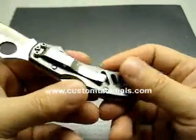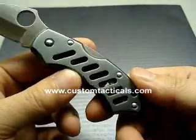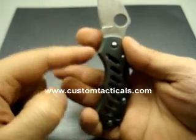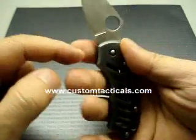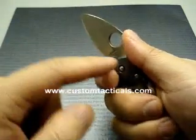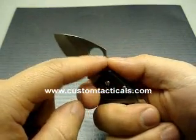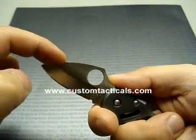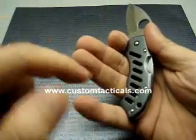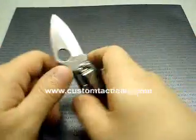The pocket clip is positioned for tip-down carry and is not adjustable. There's sort of a dimpling here for all the fingers. The first one lets you choke up a little bit on the blade. You get the typical thumb wrap that you get with most Spydercos due to the geometry of the blade and the Spyderco hole. It fits pretty good, and your pinky fits right in there so you can choke up and do some work with it.